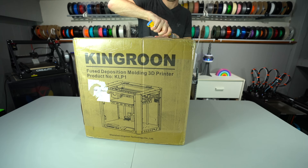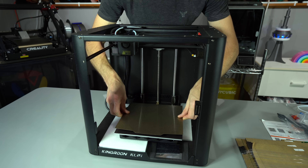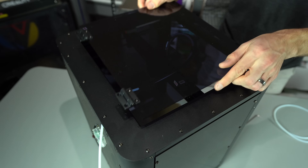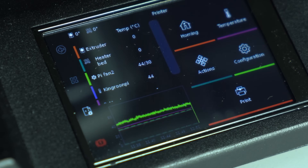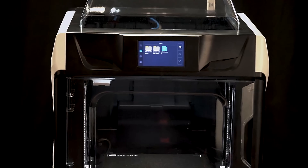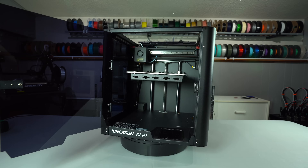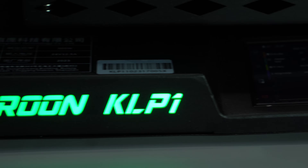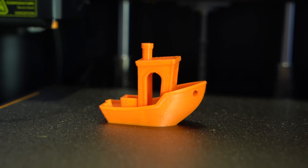In today's 3D printer market, CoreXY is the new Cartesian, Klipper is the new Marlin, and you get a lot more machine for your money. The Kingroon KLP1 is the modern day Ender 3 — it has an entry-level price point with an advanced feature set. It's running an unlocked version of Klipper with vanilla Klipper screen on the touch LCD, a refreshing change from other mass market Klipper printers with watered-down firmware and proprietary UIs. In this video, we'll be doing a deep dive into the KLP1. I'll tell you what I like, what I don't, and what niche it fills in today's crowded 3D printer market.